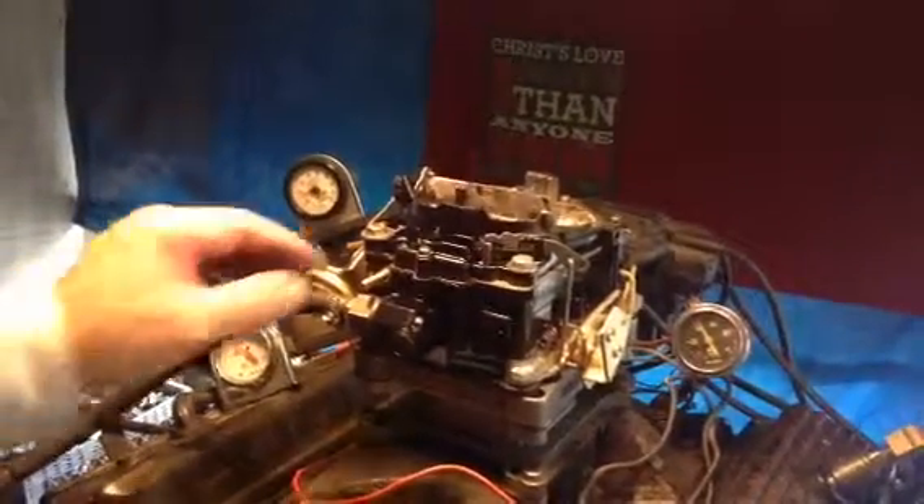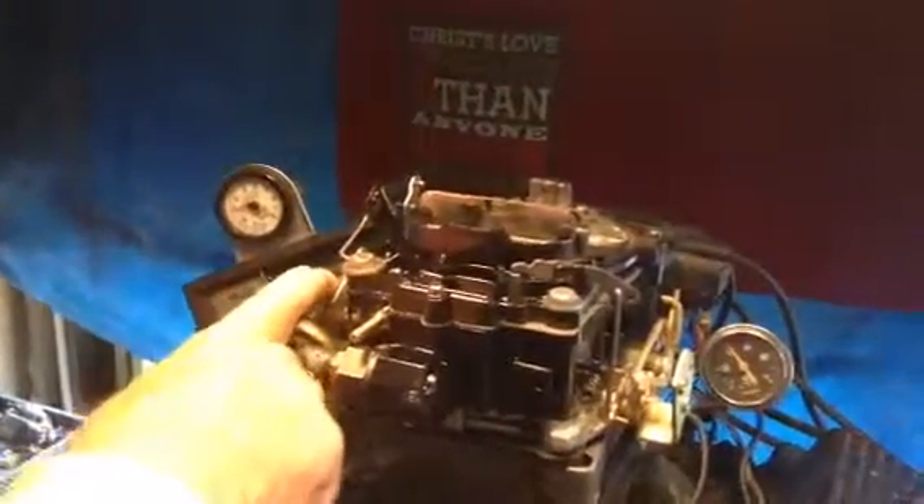We're testing out a Rochester boat carburetor. The Quadrajet has the return line for the fuel — if you have a manual pump you hook it to that. This is called the pull linkage, which means it pulls to accelerate. If it was down there it would push. It also has a divorce choke, which is common for almost all General Motors powered boat V8s — the Quadrajet 4-barrel.